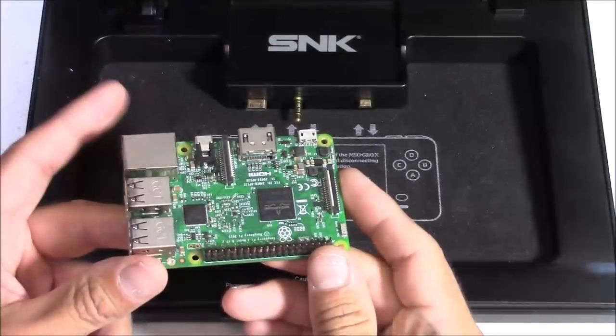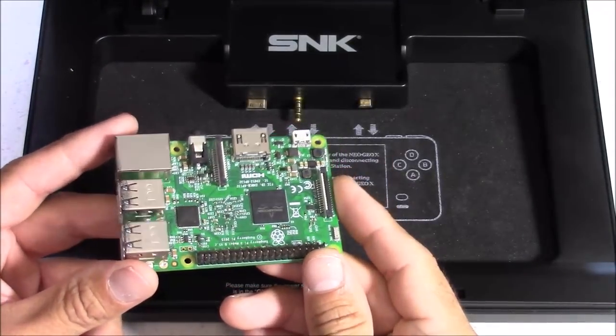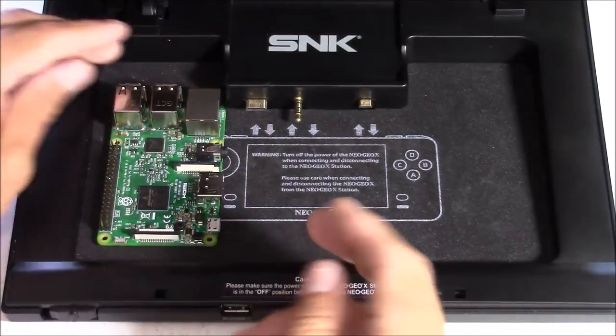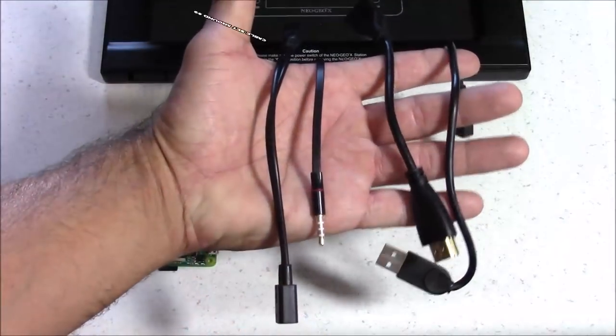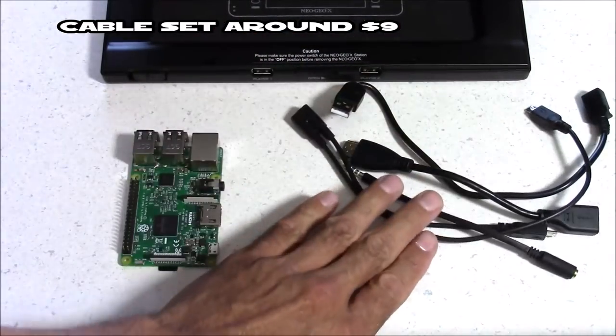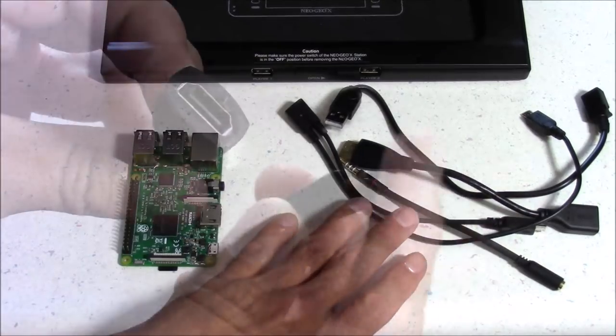To build the case, you're going to need a few different things. Of course you'll need a Raspberry Pi 3 board — I'm using RetroPie for an operating system. You're also going to need a plug-and-play cord set for the inside of the Neo Geo X docking station. These are all the cables you'll need to plug your Raspberry Pi 3 into the docking station.